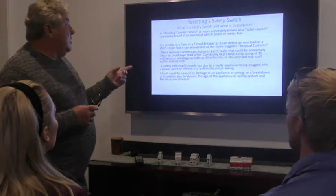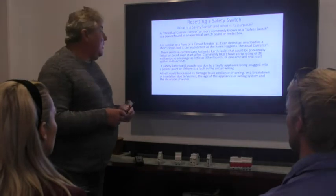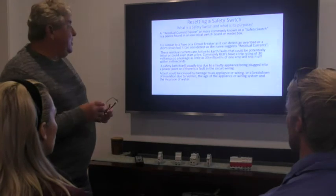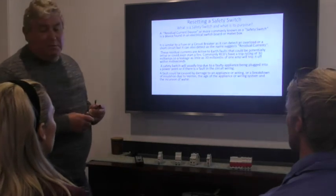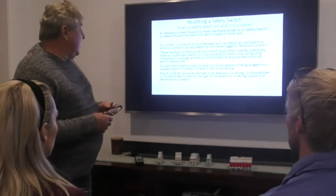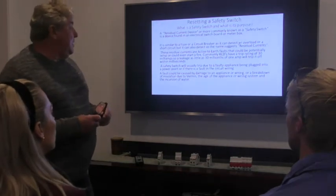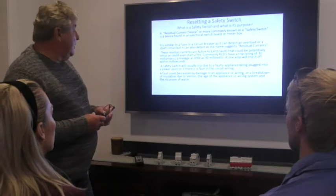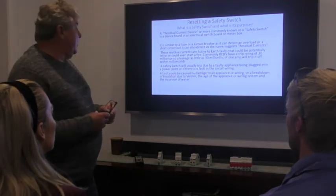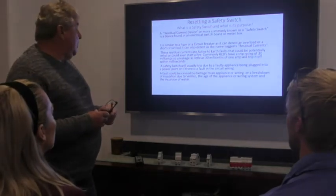These residual currents are active-to-earth faults that could potentially be lethal or even start a fire. Commonly, RCDs have a trip rating of 30 milliamps — that's 30 millionths of an amp — enough to trip off within milliseconds and save your life. The safety switch usually trips due to a faulty appliance being plugged into a power point, or if there's a fault in the circuit wiring, caused by damage, breakdown of insulation due to vermin, age, or water incursion.